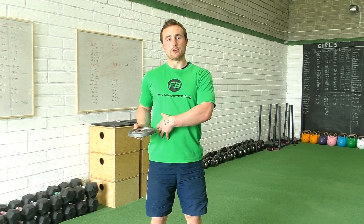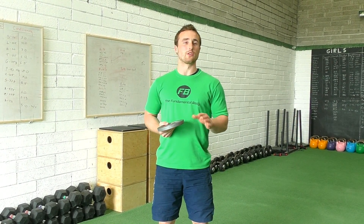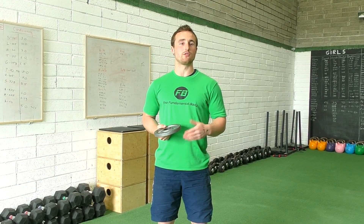This exercise is called abs with a plate switch. It's going to really challenge your core, and typically you're going to do this with a 0 or 1.25 kilo plate, 2.5 kilo plate, or maximum 5 kilo plate.